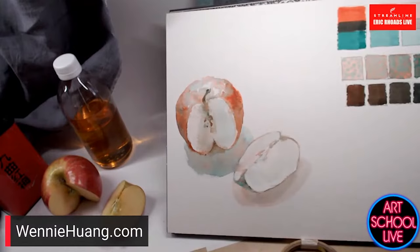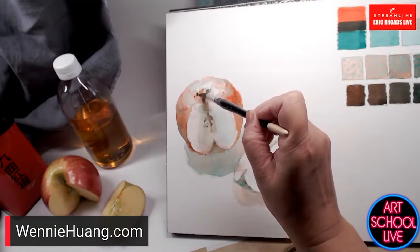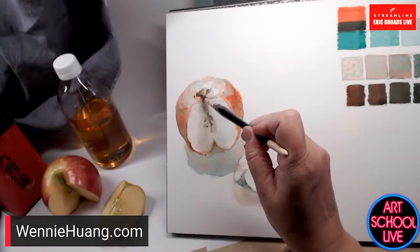I'm finishing off with a little darkness here — just putting in a little bit of the tip and letting things bleed a little bit. I'm not illustrating the apple; I'm just suggesting.